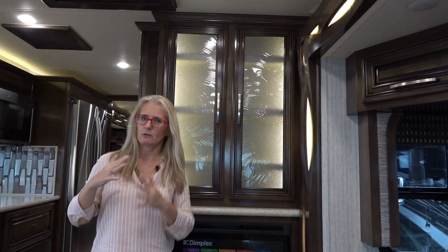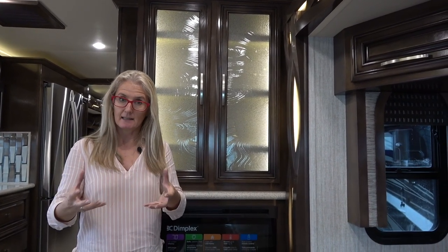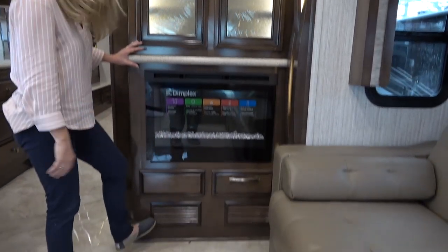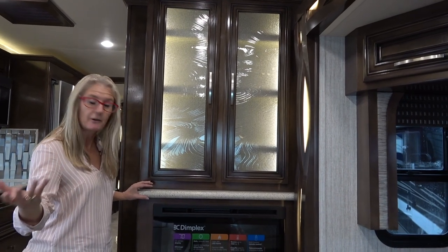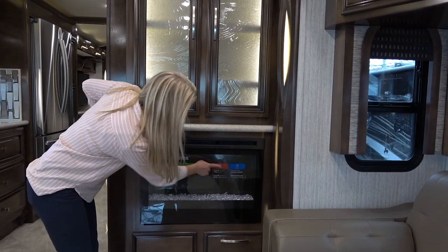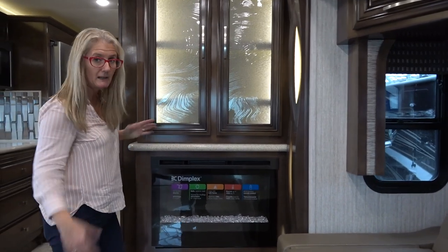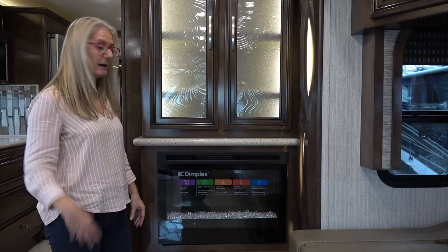There are two 15,000 BTU Penguin heat pump air conditioners in this rig, and they circulate throughout. It also has a hydronic heating system, which is diesel — we're not sure if there's an electric alternative — with exchangers that make warm air blown out through registers throughout the rig, and that also gives you hot water whenever you need it. This is an electric fireplace that warms up to 1,000 square feet, so if you've got electric you've got lots of heat, but otherwise you do have the diesel heat.